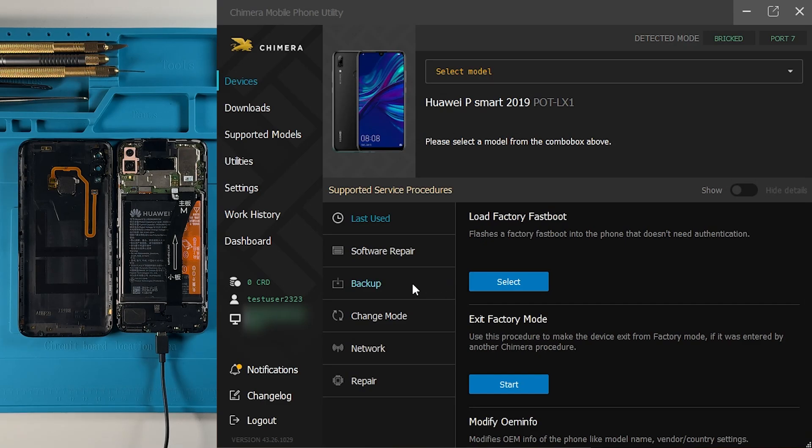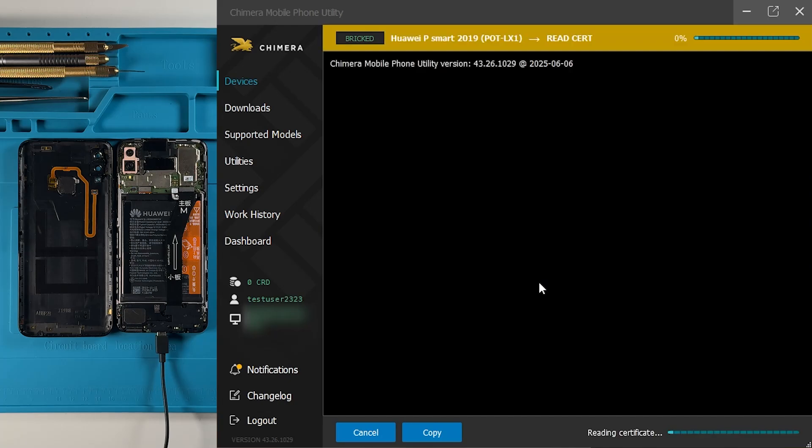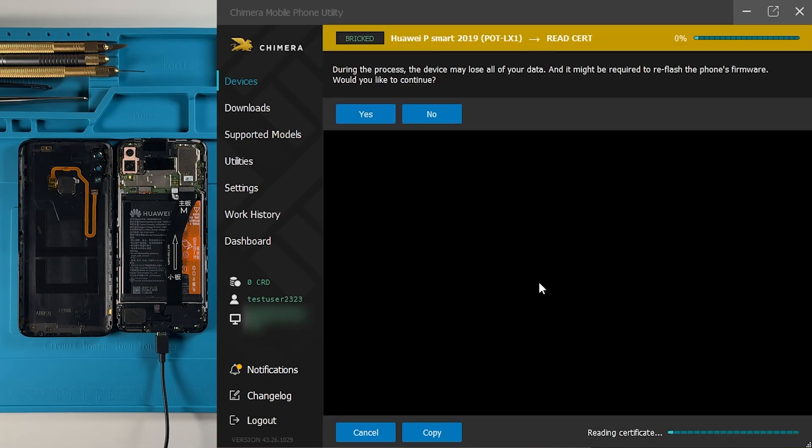Next, go to the backup tab and choose the read cert option. At this point, Chimera Tool will display a warning message informing you that this procedure will erase all data on the device and reflash the firmware. If you agree, click yes to proceed.